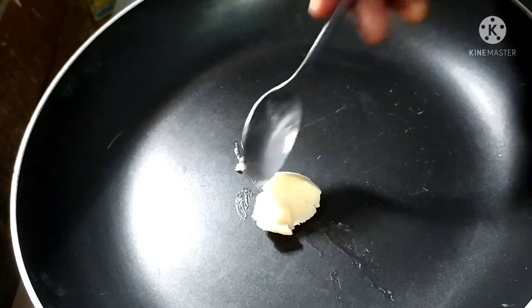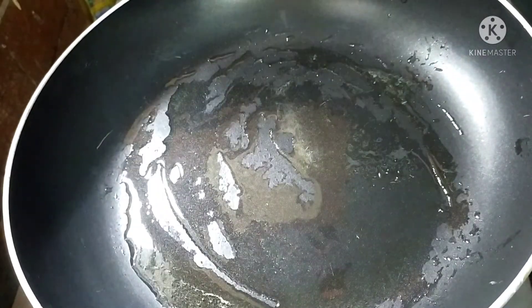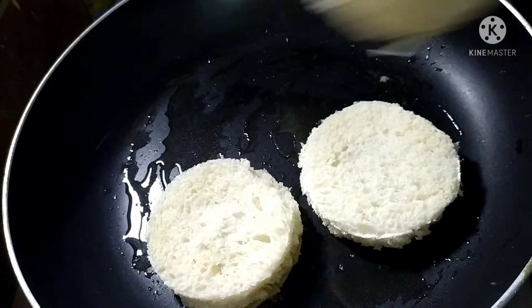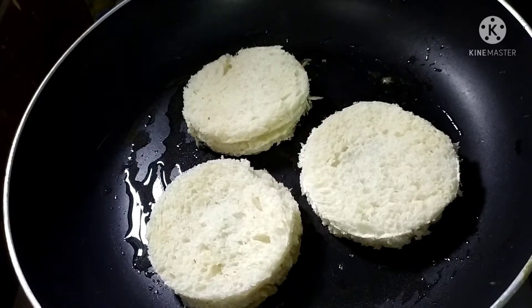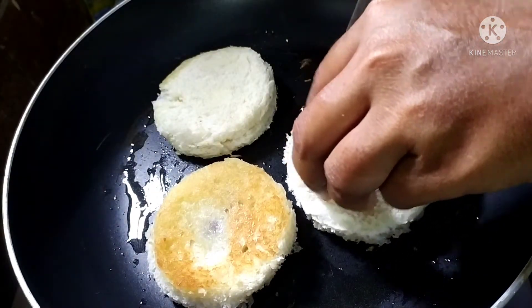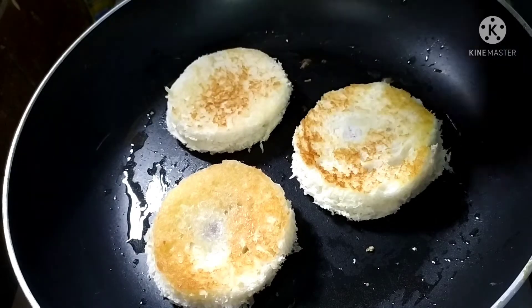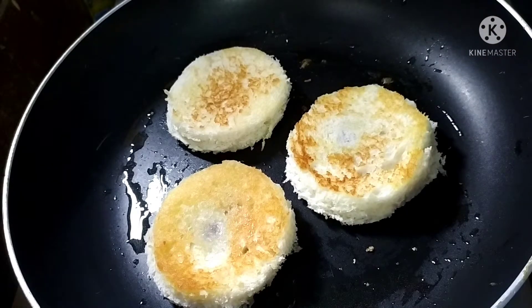We will add the bread edges. Put the bread slices in the pan and shallow fry. Put it on low flame or medium flame for 2 minutes. Add butter and oil in the pan. Spread it and fry for 2 minutes, then turn it over.